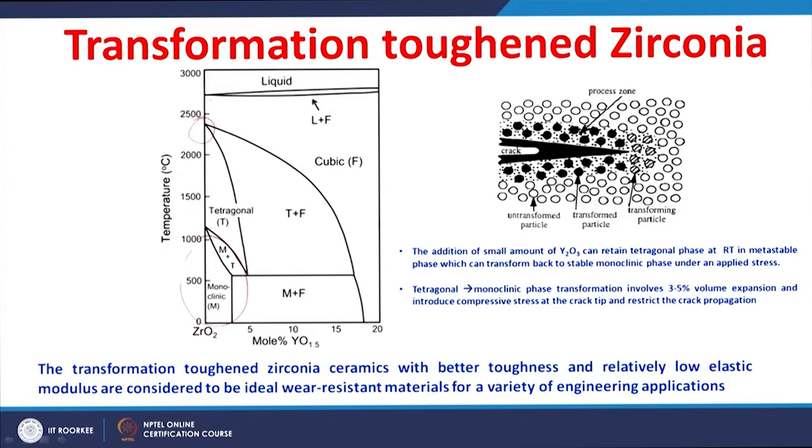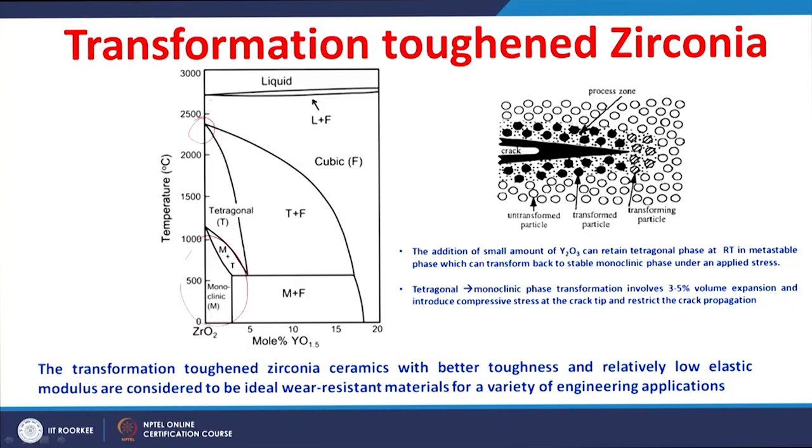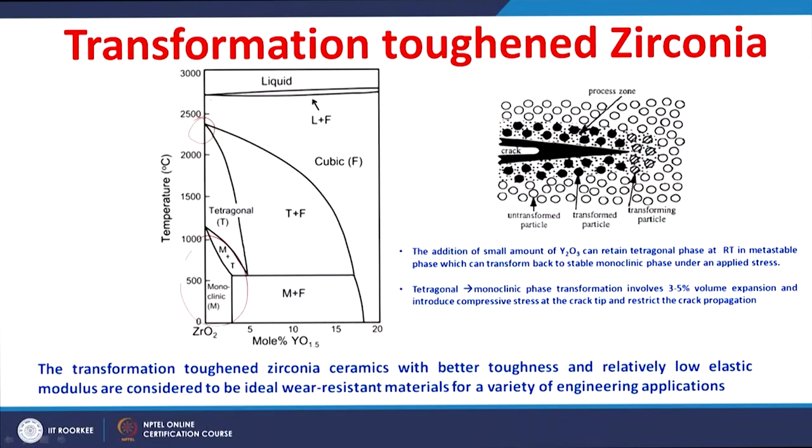We know that zirconia ceramic exists in three different crystalline forms: monoclinic at lower temperatures up to 1170°C, tetragonal at around 2370°C, and cubic beyond that before melting. The tetragonal or cubic phase can be stabilized by adding a small amount of Yttria, which retains this tetragonal phase in a metastable state.